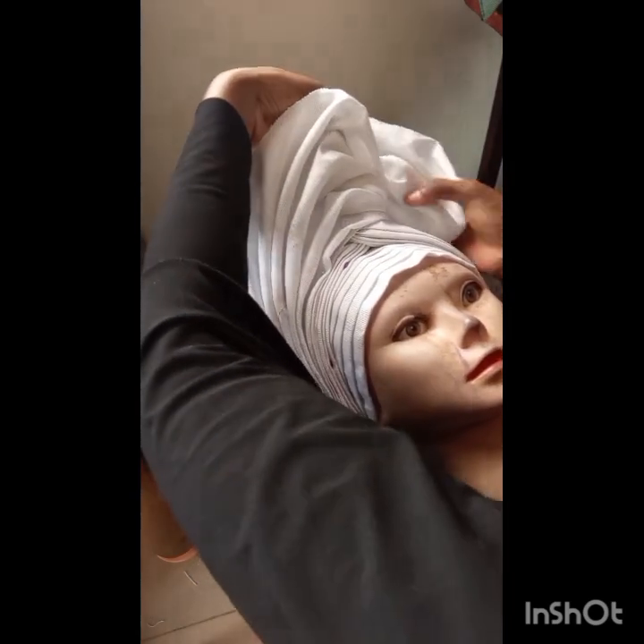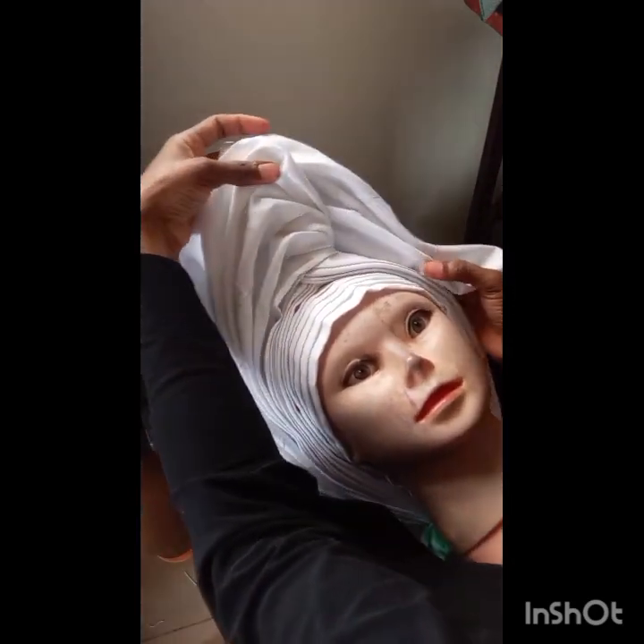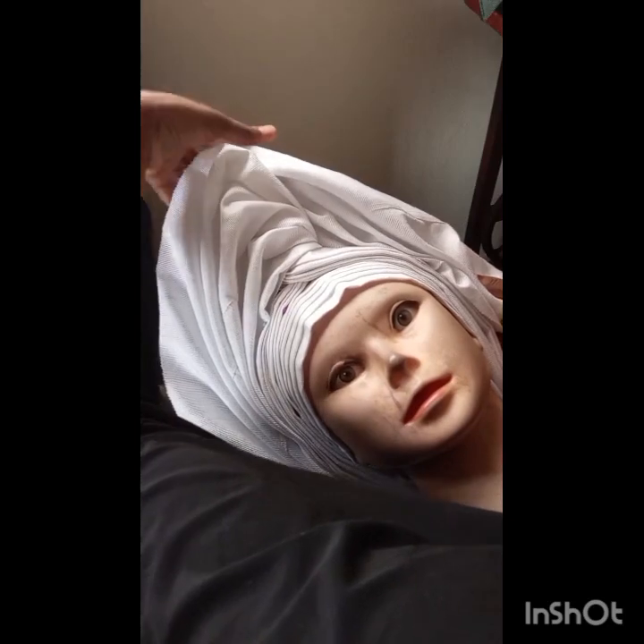I'm going to repeat the same thing for the other side. Use as many pins as you want because you need a lot of pins to hold it down before tacking. The reason I don't tack right away is that if you make a mistake, it's easy to undo everything and start over. You can tack as you plait — go with whichever works for you. As you can see, I'm arranging the pleats while plaiting the fan on top of the previous one. Make sure your pleats are well arranged.